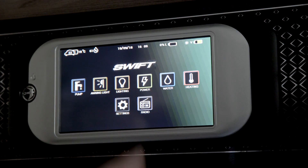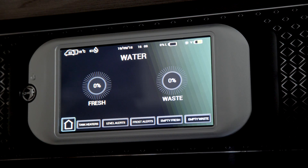On motor homes there is also a water icon which shows the level of fresh and waste water in the onboard tanks. You can also empty the waste tank when you are at a suitable location by touching the empty waste button.